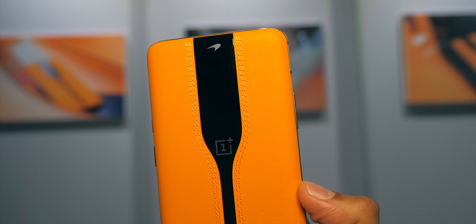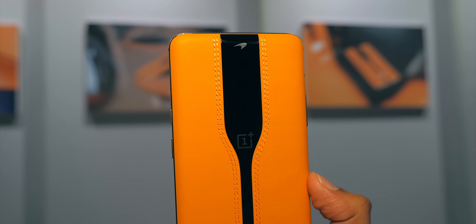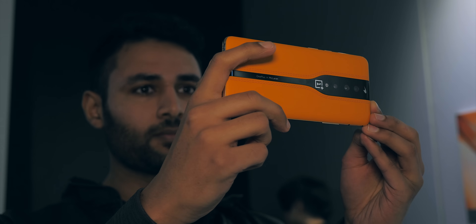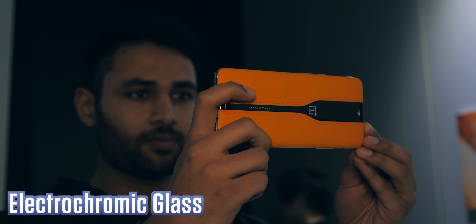In all this time you might have also been wondering — Aaron, where are the cameras? Well, that's OnePlus's second trick here: cameras that can disappear. Electrochromic glass is what it is — glass through which you can pass an electric current.